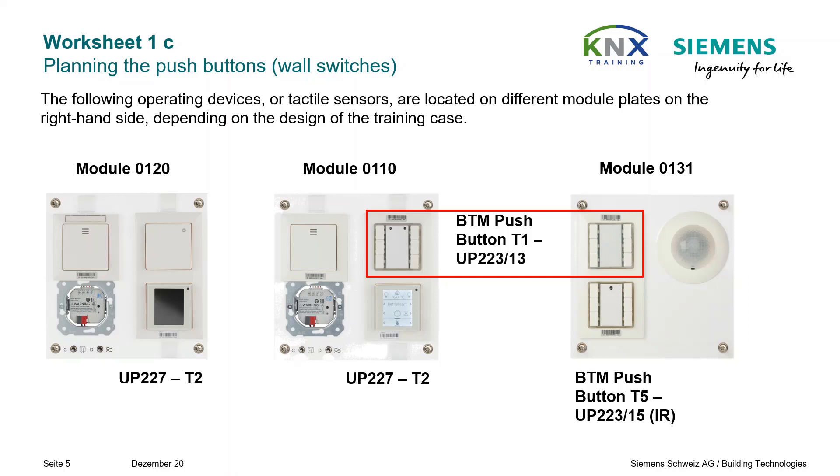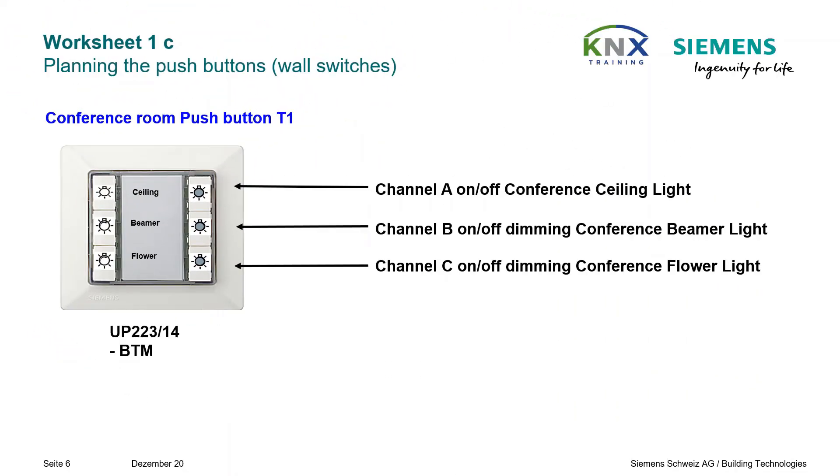BTMs are to be mounted in the wallbox behind the pushbutton. On this picture you see the intended primary configuration of the lighting control pushbutton T1 for the conference room. The device is set up as a triple rocker switch.